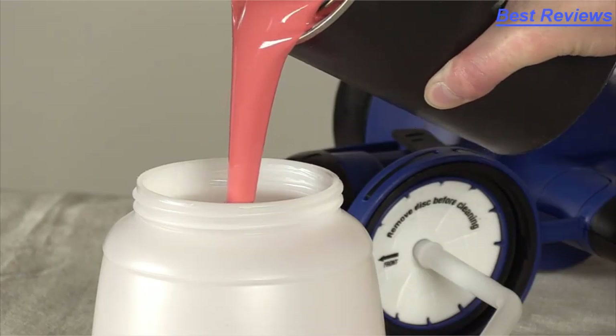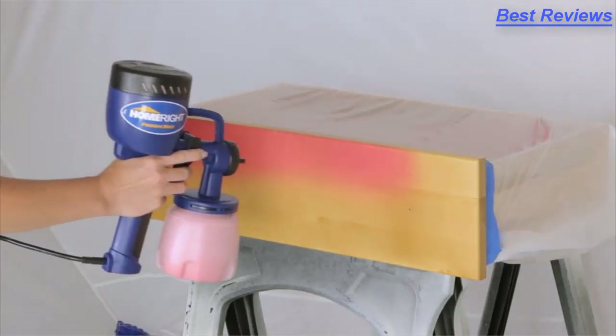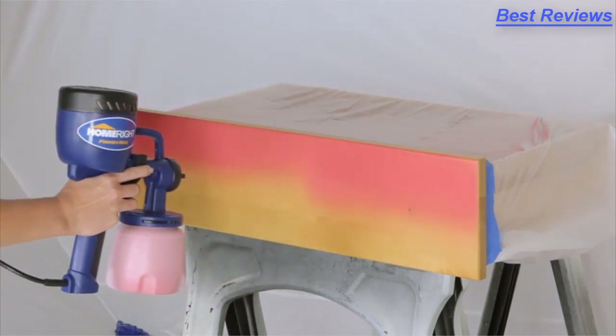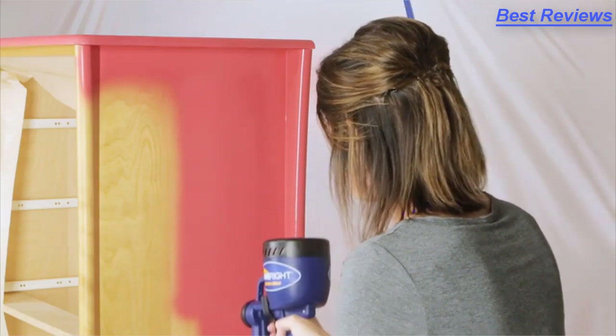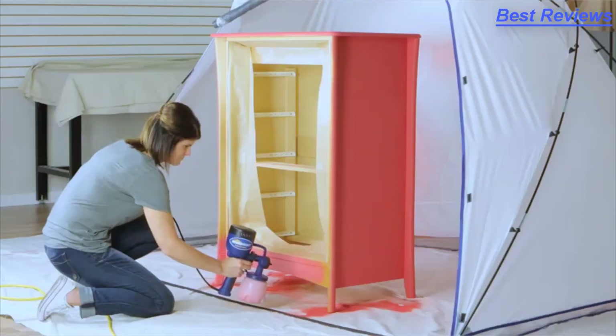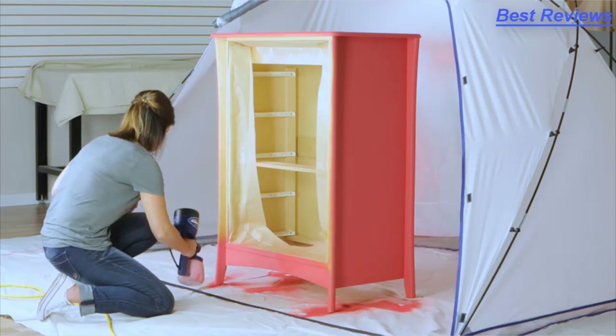Once you've added your paint to the cup and given a securing twist, you're ready to start. No need for compressors or any extra equipment. The Finish Max is a self-contained spraying machine. Easy to use, the hardest part will be finding that perfect color. The nozzle has three adjustments, so you can get paint where you want it and how you want it.